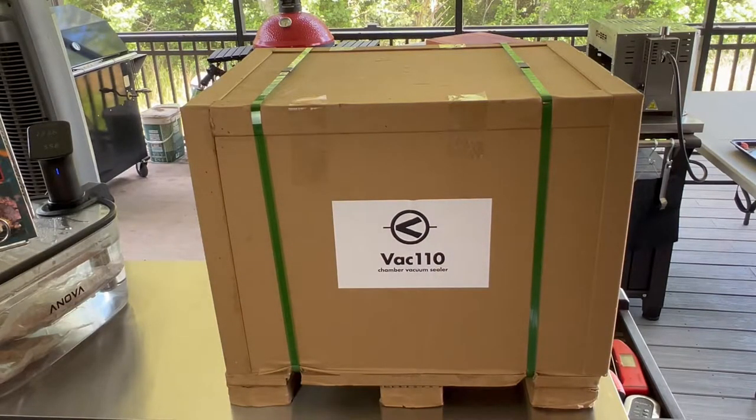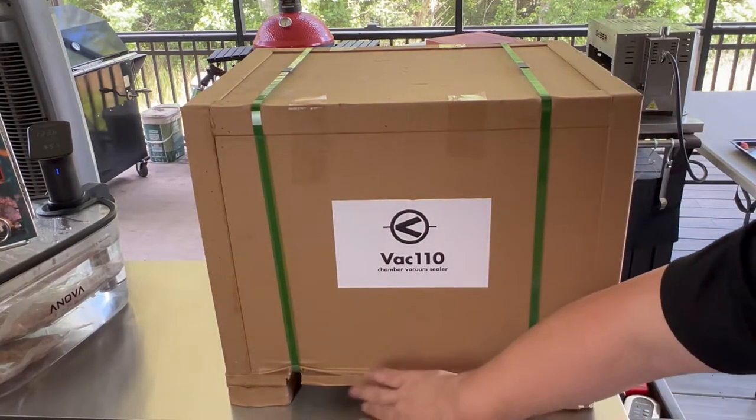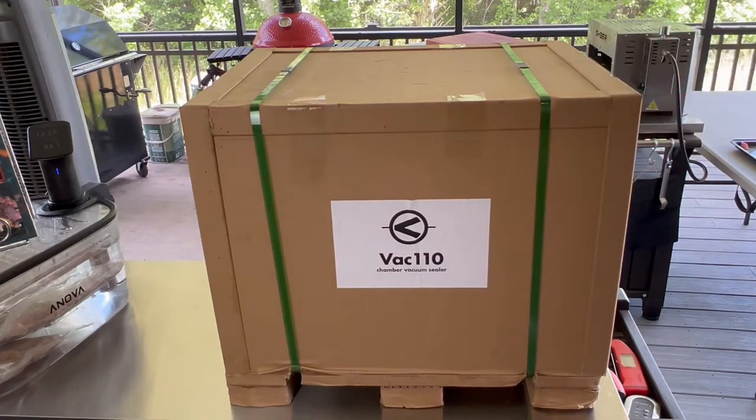Before I get this out of the box, I just want to show you how it comes packaged. It's a very heavy corrugated cardboard, all strapped in really nicely. It has these little pallet holders so they can use a pallet jack to move it around without hurting the bottom of the box. Very sturdy and thick — so even if FedEx delivers this, you're probably not going to have to worry about it coming all banged up. The packaging is really just like on the Vac 100. They've got it down to make sure it arrives safe and sound.